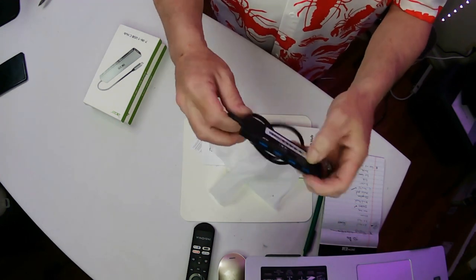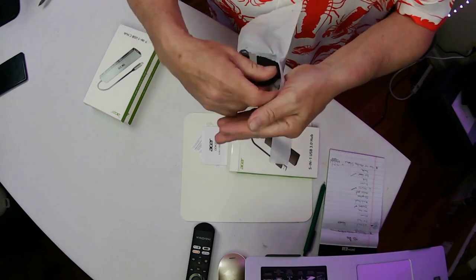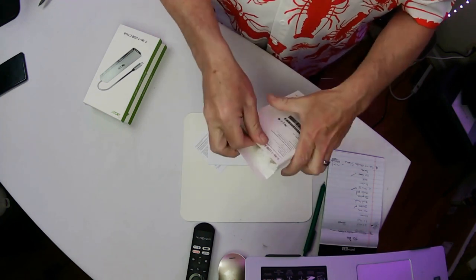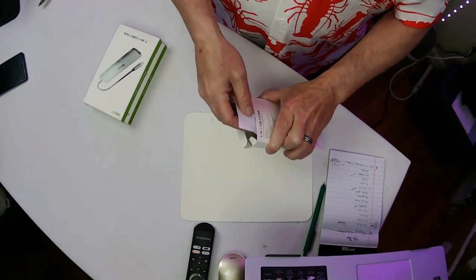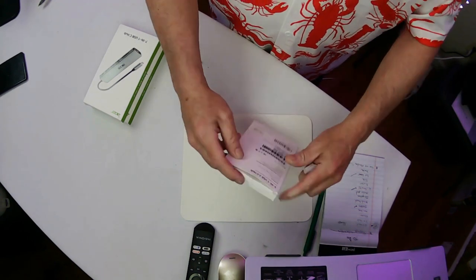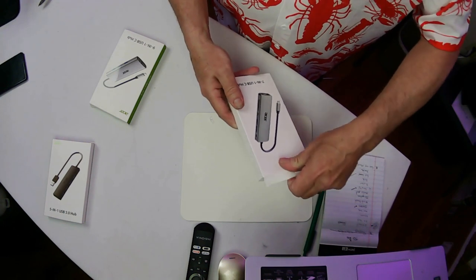Four USBs and a Type-C — that's the 5-in-1 USB adapter. And this one is the 7-in-1 USB-C hub.